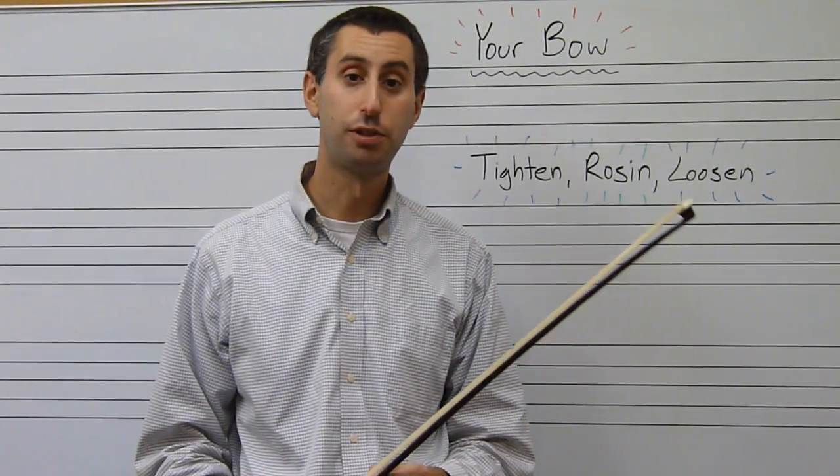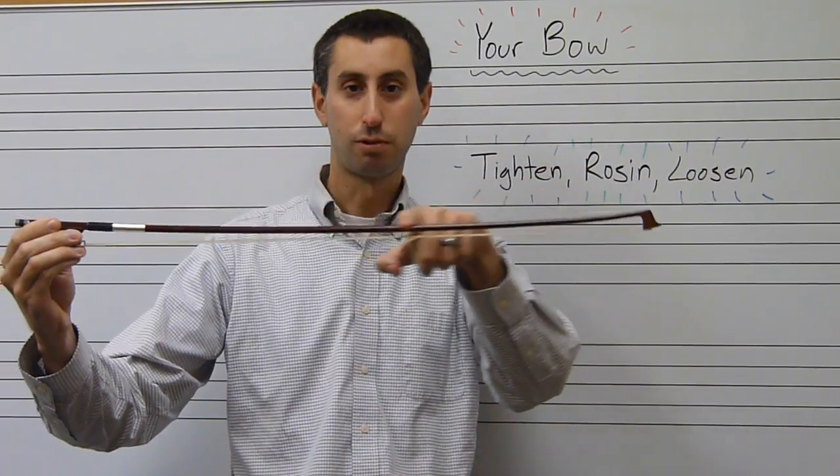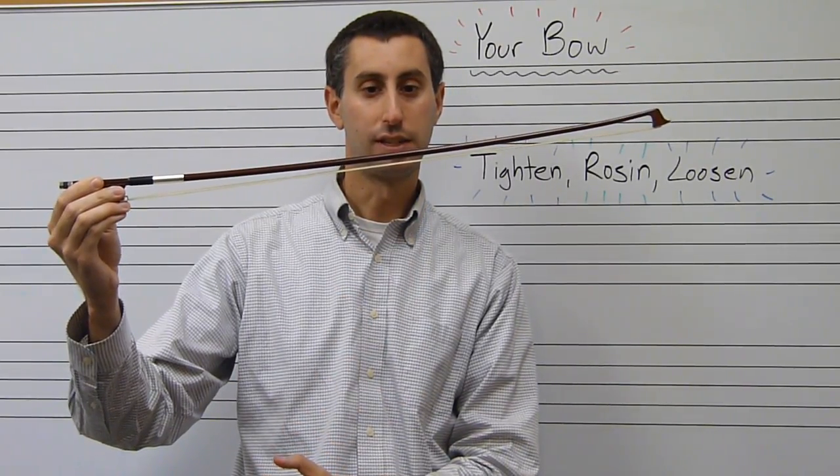This video will help you tighten, loosen, and rosin your bow. When your bow is loose, it should have a natural curve like this, like a smile, and the hair should be relatively close to the stick.